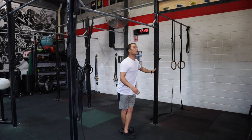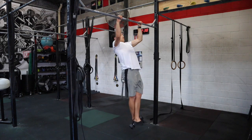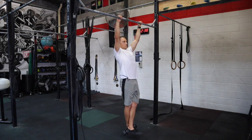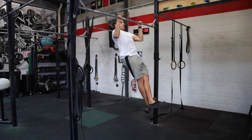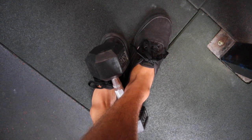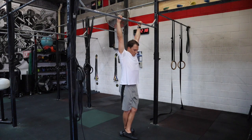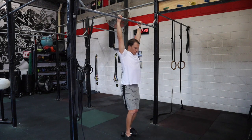Another fantastic advanced variation is the weighted pull-up. You can use a weight belt or simply get a dumbbell and wrap it between your feet to perform the exercise. Start with a light increase — here you can see five kilos — and then perform the pull-up as you usually would, focusing on the explosive pull and the slow lower. This is a fantastic way to develop more power for your paddling.